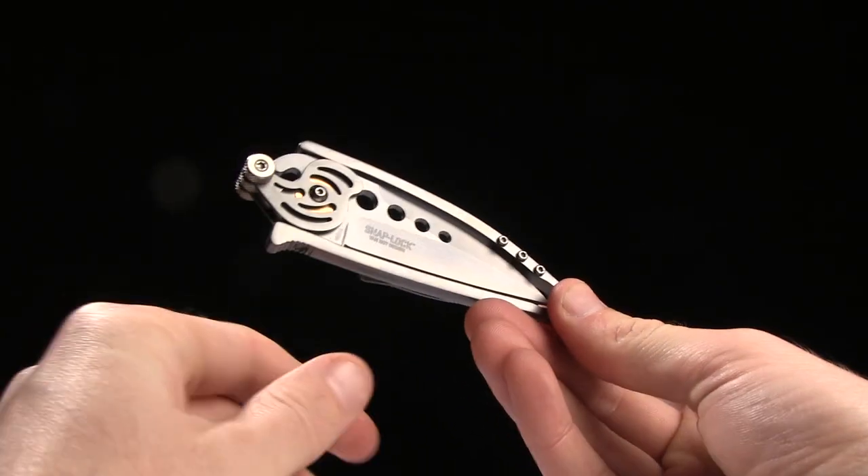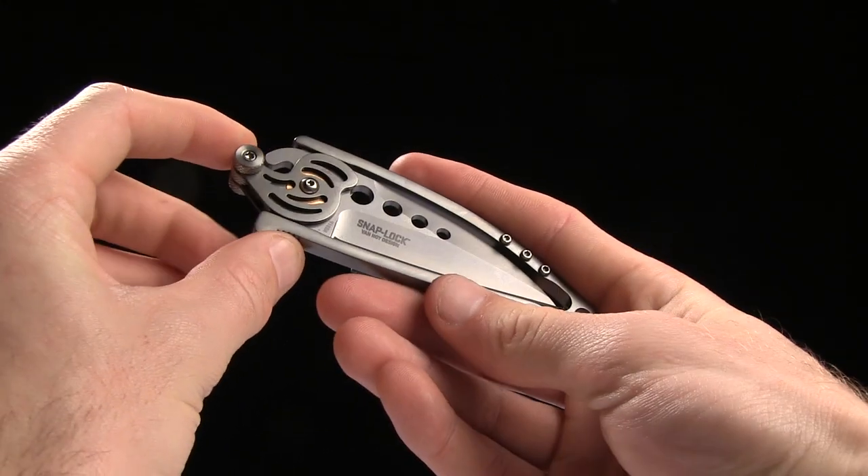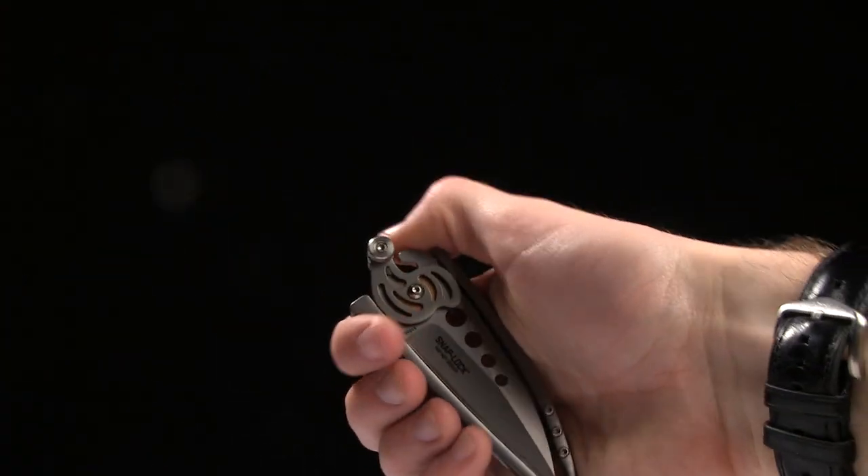Alright guys, today we're taking a look at the CRKT VanHoy SnapLock. Very interesting opening mechanism — it's kind of a conversation starter if you have one of these.